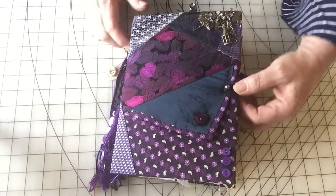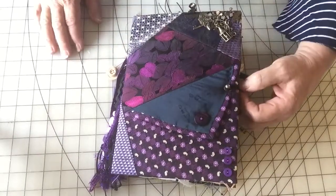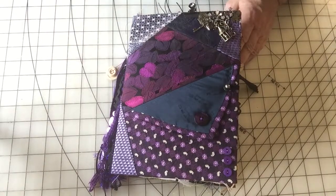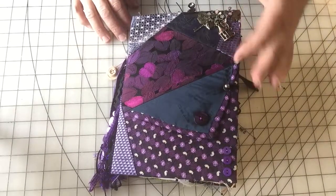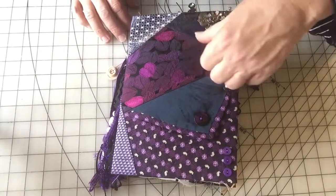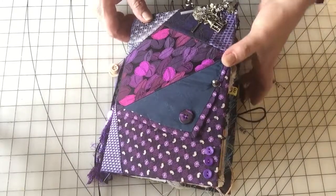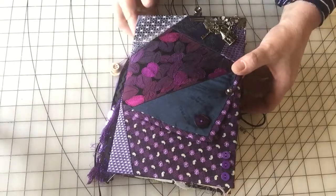Hi everybody, Michelle here again. I posted this journal on my Etsy shop a day or two ago, as well as another sewing-themed journal that I'd made. I had a partial video showing the journals but I wasn't very happy with them, so I thought I would devote one video to each journal so you can see each one in its entirety. This one here is a sewing-themed journal and I called it the purple sewing-themed journal.